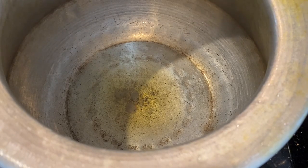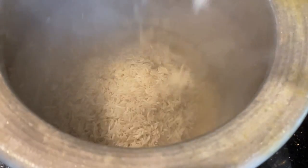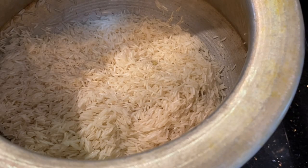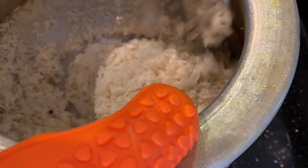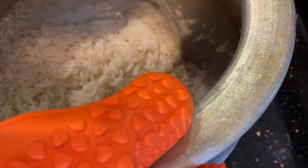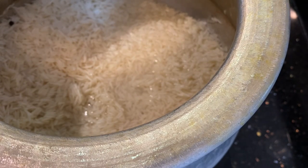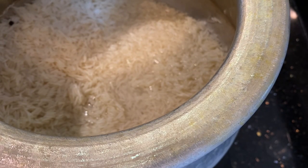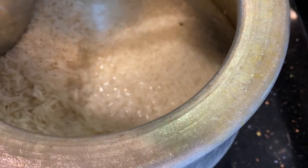Now take a pan and put desi ghee — clarified butter — and add your soaked or washed rice into this. I've also added some green cardamom and four to five black peppercorns. Sauté the rice, and after sautéing you can add water. We have taken two and a half pounds of chicken to one masala box, and 16 ounces of rice.